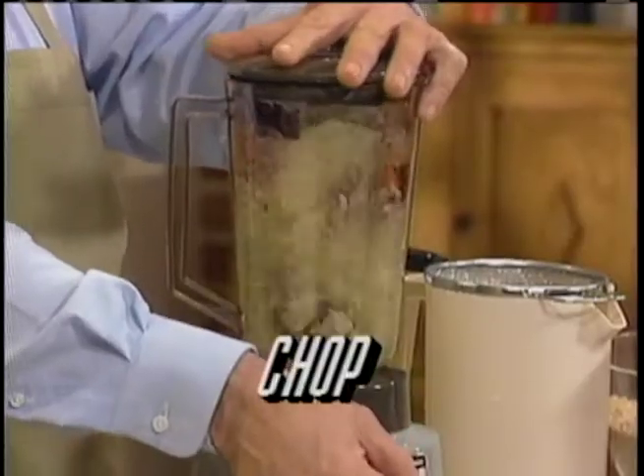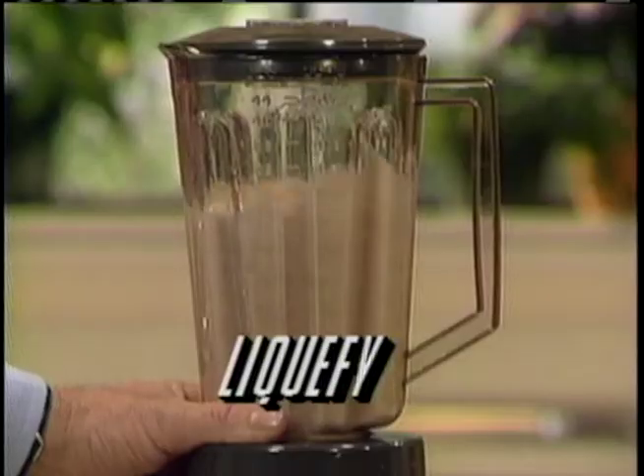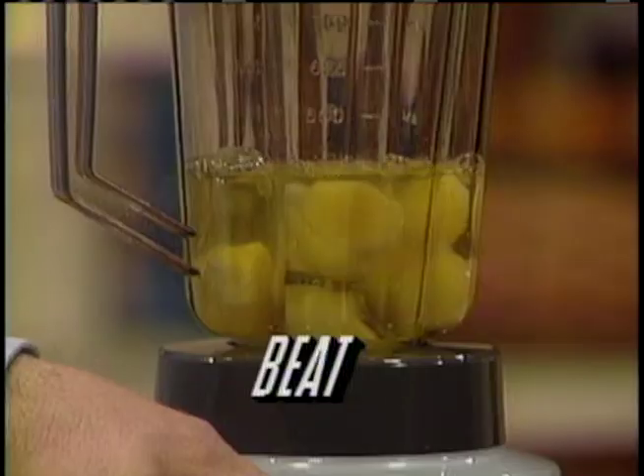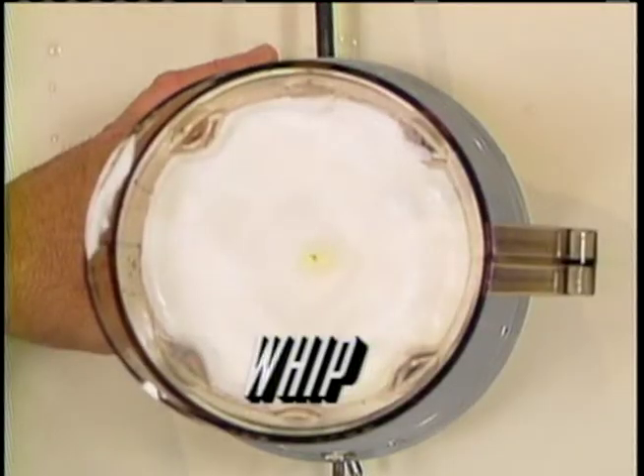It can chop, crush, grate, grind, mince, liquefy, mix, or puree just about any fruit, vegetable, or meat you can put in it. It can beat, blend, stir, frappe, or whip just about any liquid.